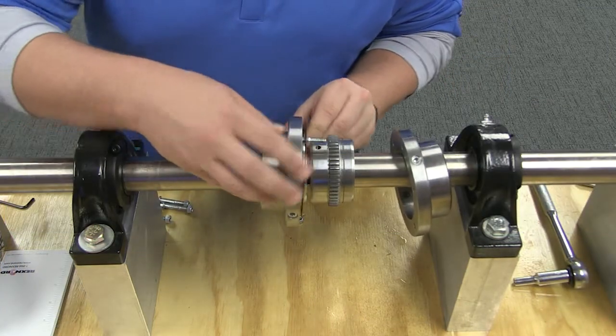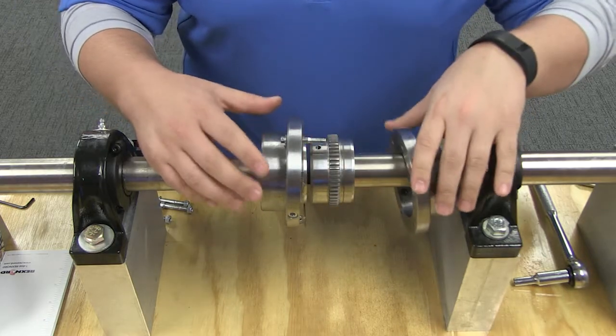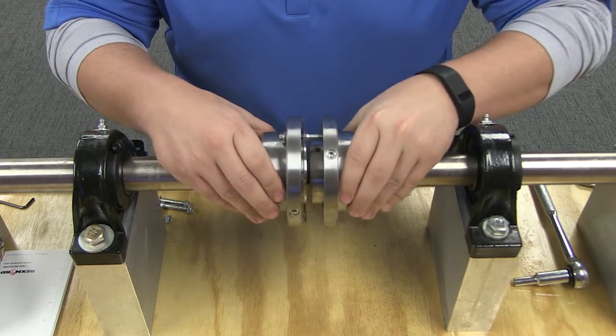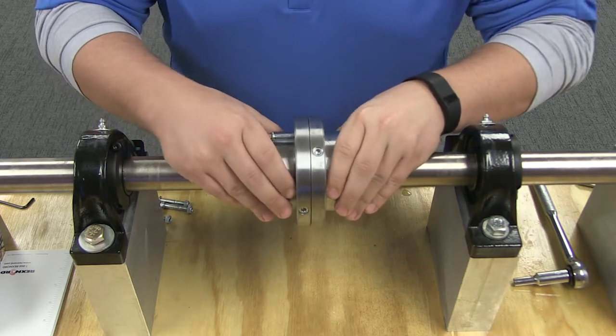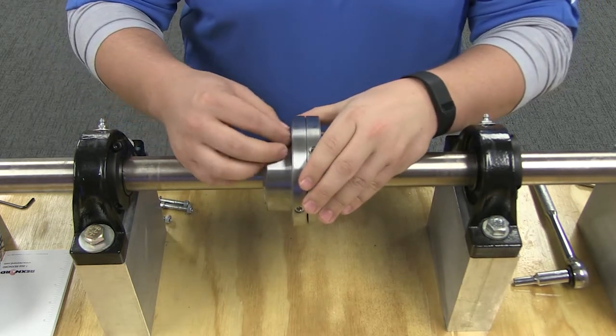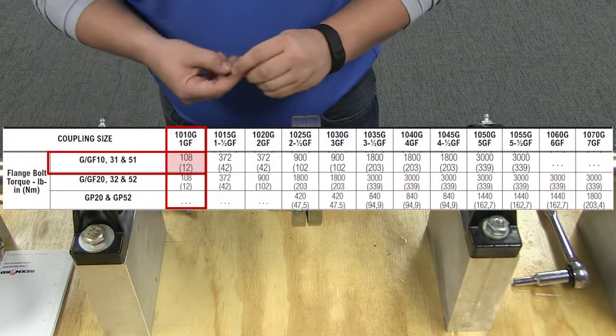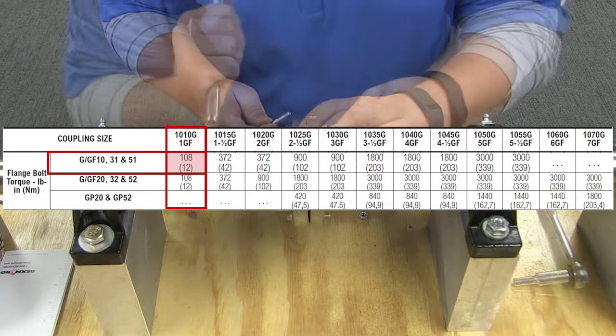With the gap set and the alignment measurements approved, you will now assemble the coupling. Insert the gasket between the flanges into the counterbore of each rigid hub and bolt the flanges together. Only use the fasteners furnished with this coupling. It is extremely important that you tighten the fasteners to the torque ratings specified in this table.